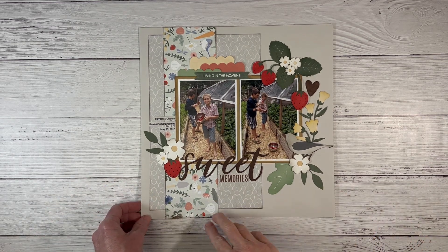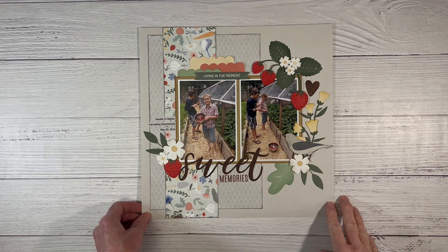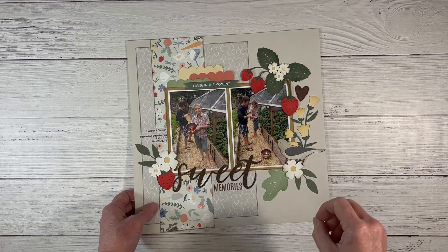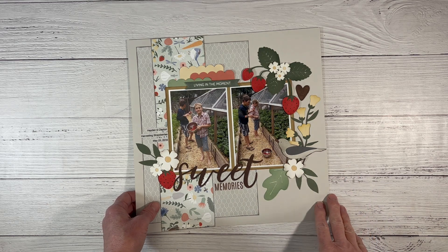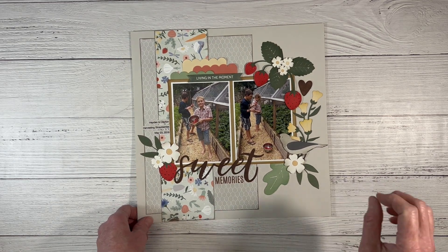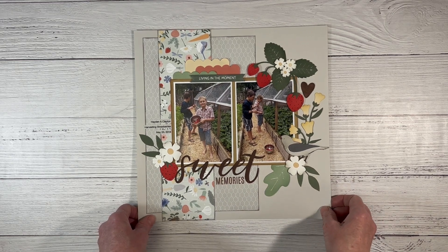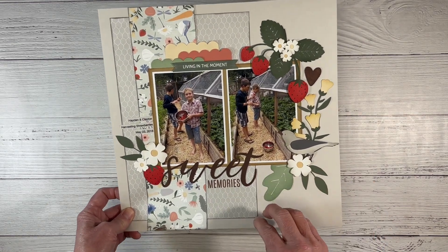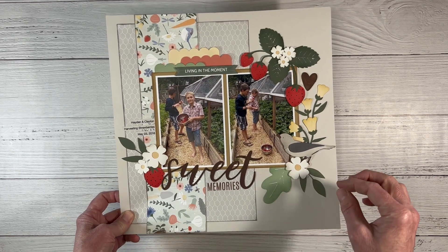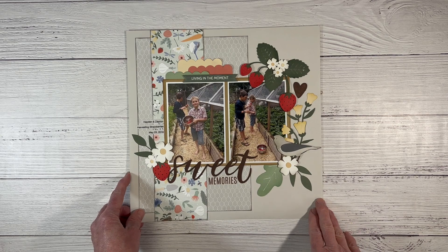This is the Backyard Bliss Collection, which is a very garden-themed collection. These are the coordinating SVGs — digital files you can download onto your computer and cut out with your Cricut or Silhouette. You can customize them, make them bigger, size them down for a card, and change the color of the paper. In the new catalog coming out in April, there is a paper pack. If you like this one, I have a hunch you're going to love the next one. All of the layouts that have process videos will be linked in a playlist in the description box below.